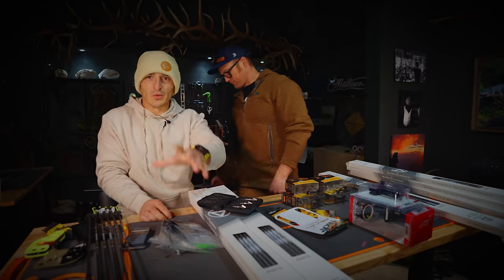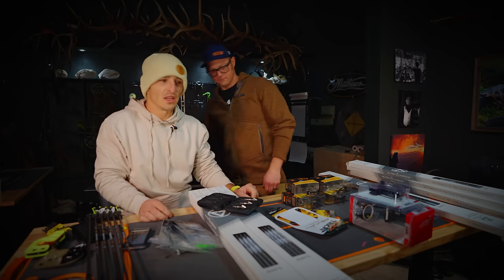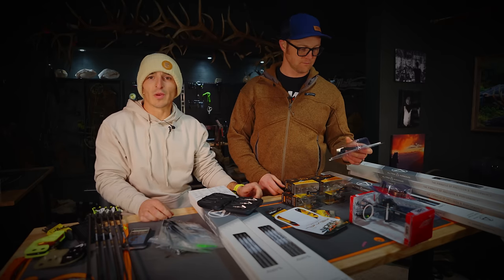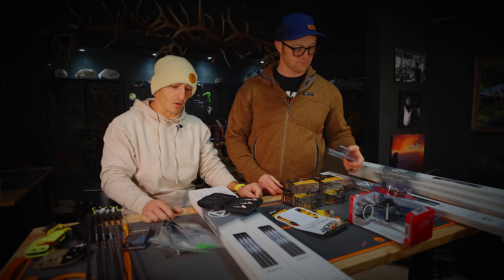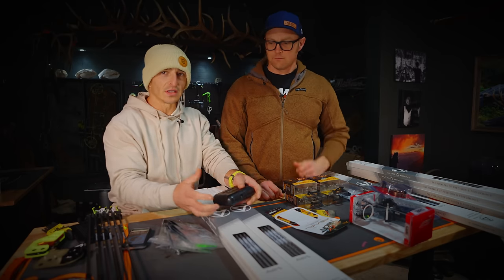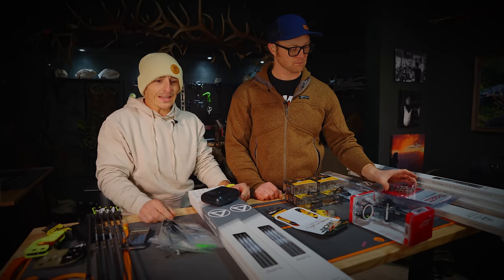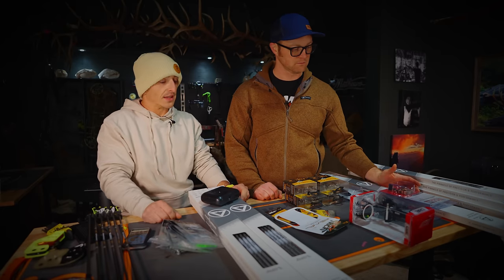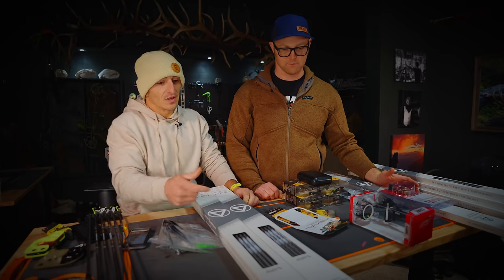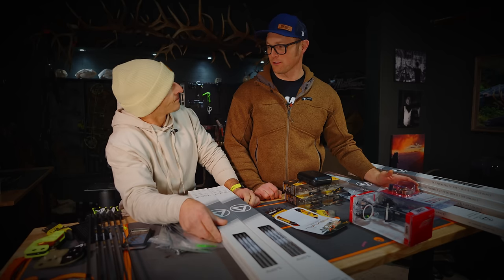For this video today we just kind of do an overview of what we're looking at. I wish we could do a live video — what do y'all want to see? Do you want to see us install that sight and get it doped in? Do you want to see us use the release aids? Do you want to see us build some arrows? I think first things first we should probably build an arrow. So this is going to be part one — we're getting ready for my buddy Blake to come into town to teach us all about their offerings.